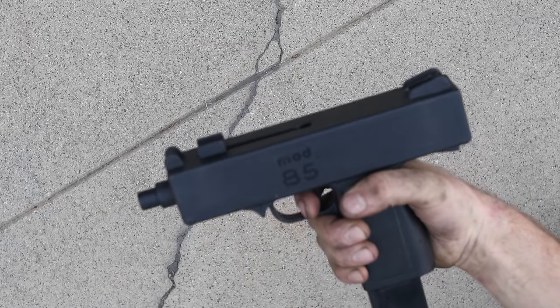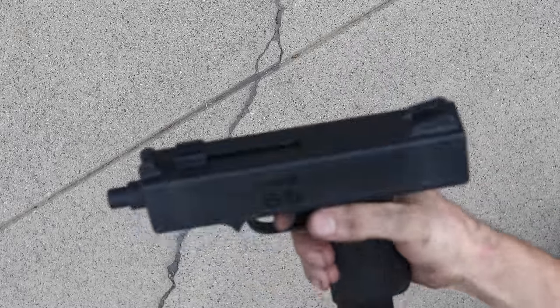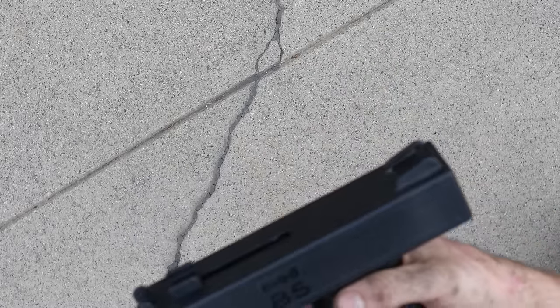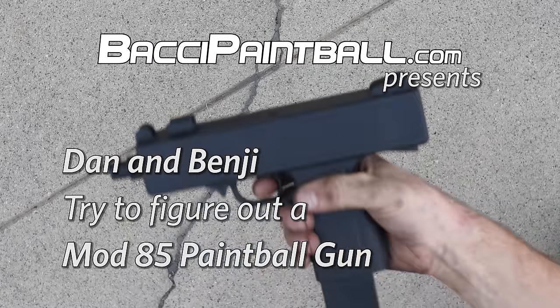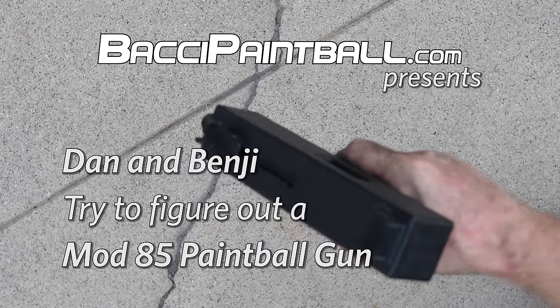Pull the trigger and it slides forward — that's the Mod 85. What caliber does it shoot? Benji says 50 caliber, but I'm not entirely sure — might be 50 caliber, might not be. I just know if you pull it out on the street, you're getting shot — definitely.